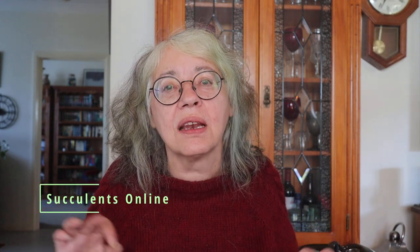G'day to all you lovely people and welcome back to my channel. I'm Cathy and today I have an unboxing for you — a box of succulents from Succulents Online. I will put all their details together with the names of all the plants and the prices I paid in my description box below.